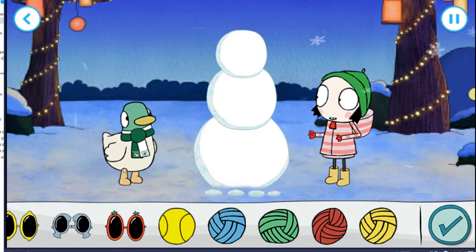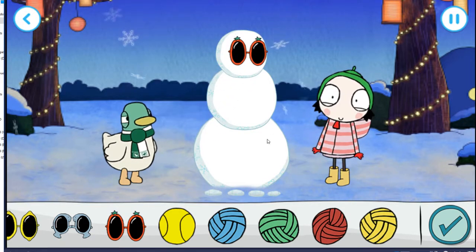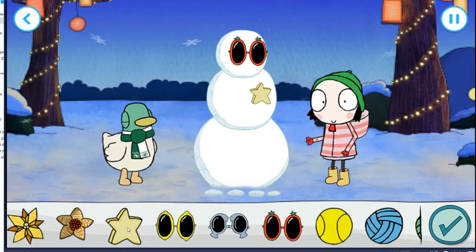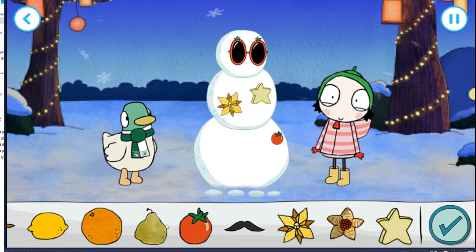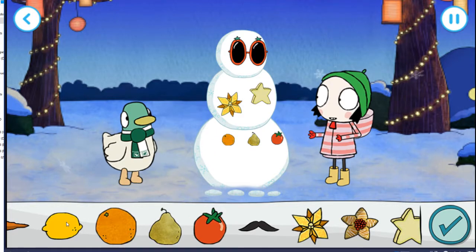Decorate a snowman! Yay! Drag and drop items onto the scene, and then move them around. Keep going. That is perfect. What a good choice. Excellent.